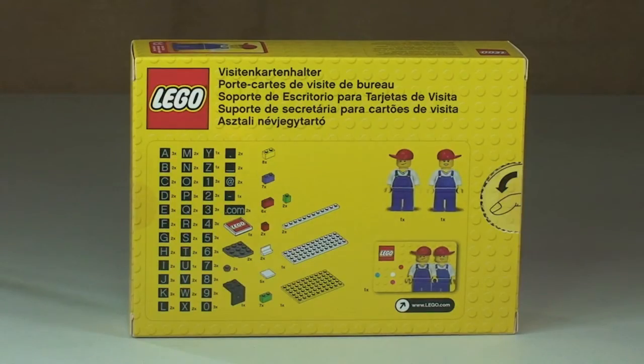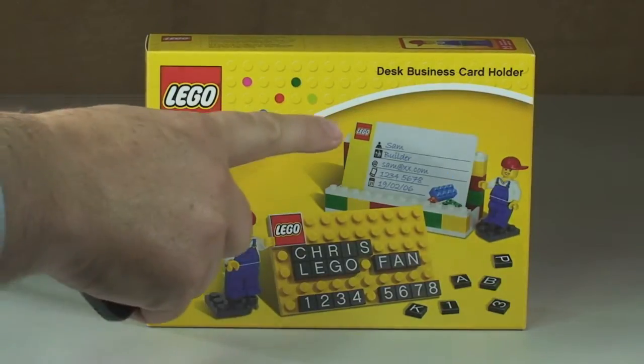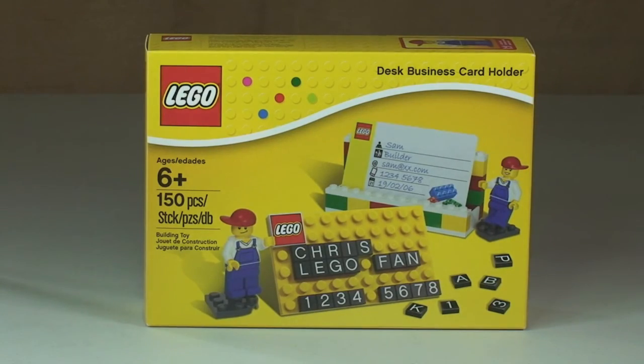Recommended ages 6 plus, comes with 150 pieces, and retails here in the UK currently for £11.39 from the LEGO store or the LEGO store online. So as you can see, this comes with the actual business card holder, this plate where you can make a LEGO business card effectively, and two minifigures which I'll show you shortly.